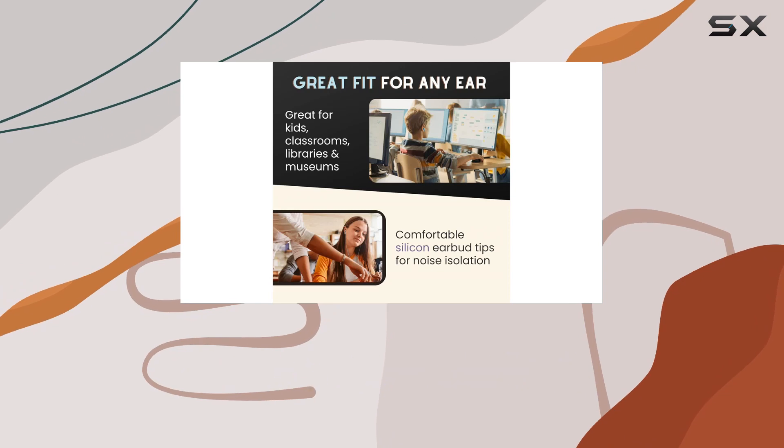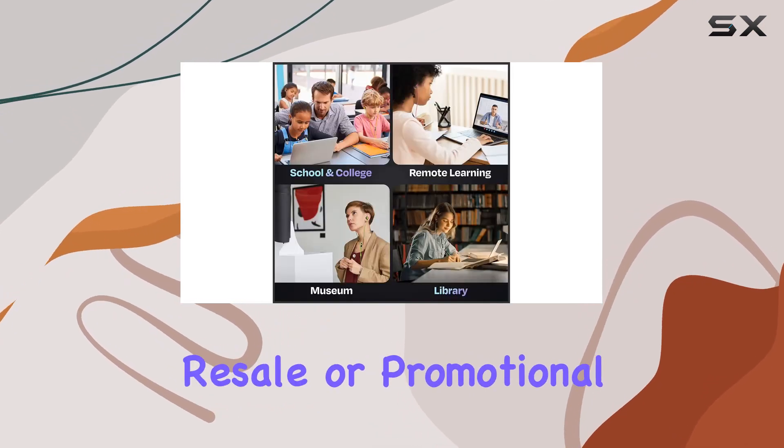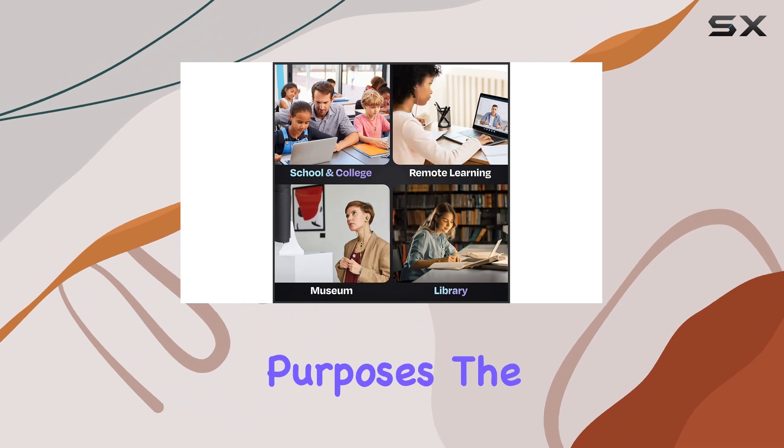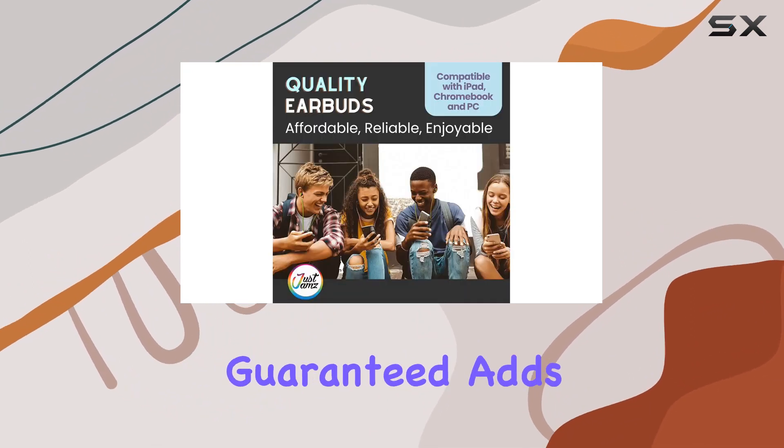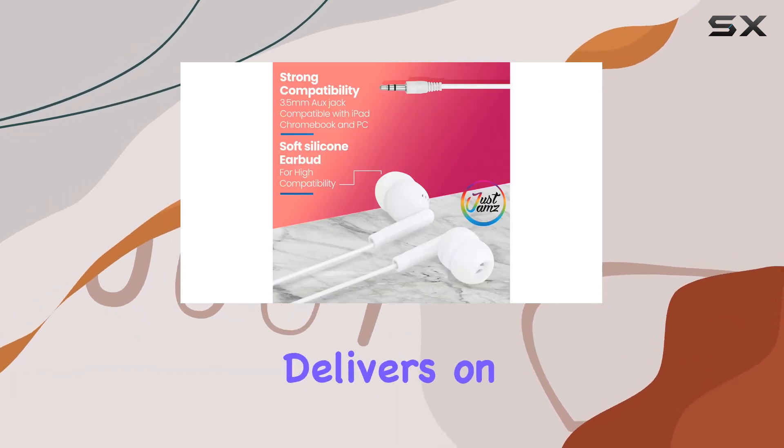These earbuds are not only great for schools but also for libraries, gyms, resale, or promotional purposes. The promise of satisfaction guaranteed adds a layer of assurance.